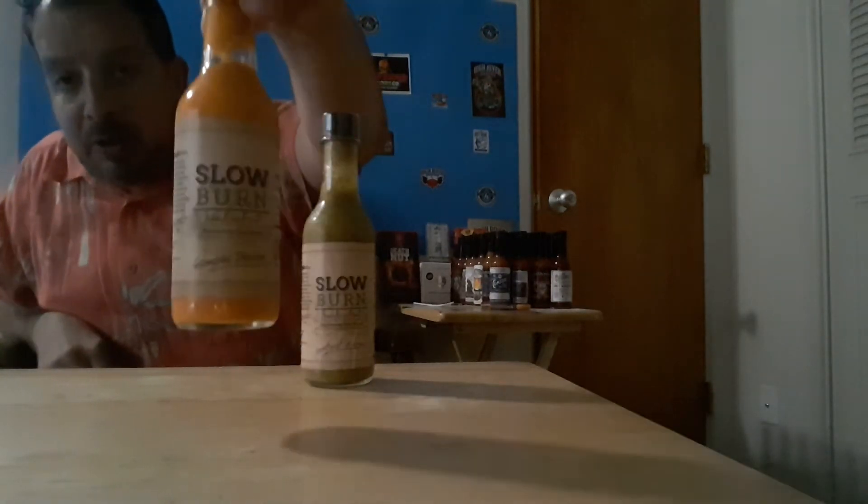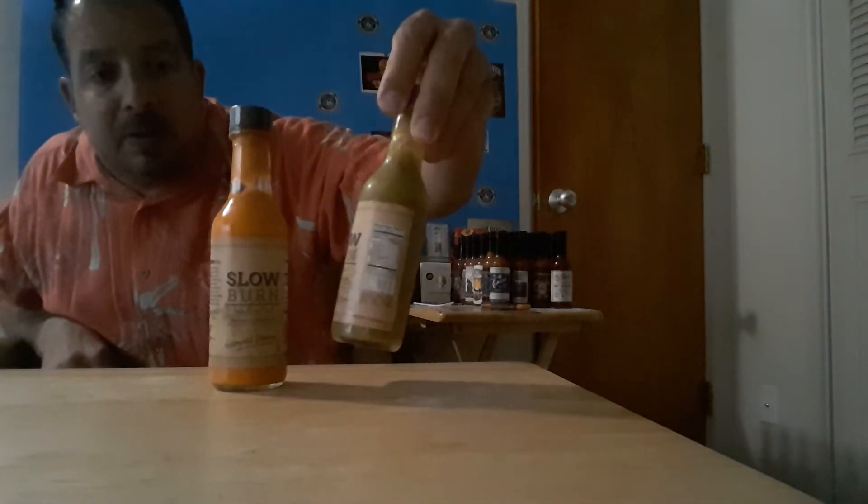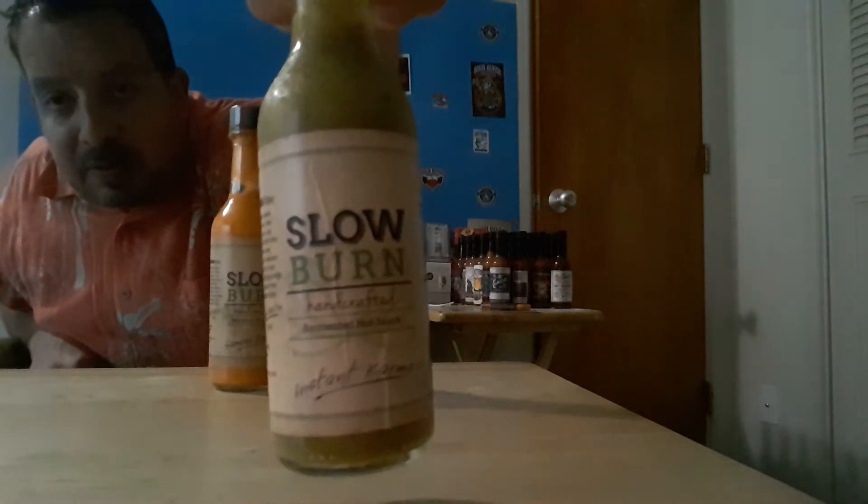Starfish and Fire back for another hot sauce review. This is a small batch company out of Orange County, California called Slow Burn. Got two sauces here today to review, so we're going to go ahead and get into these.